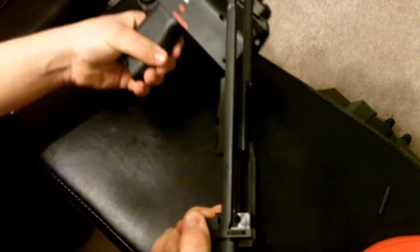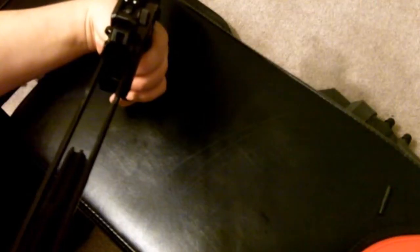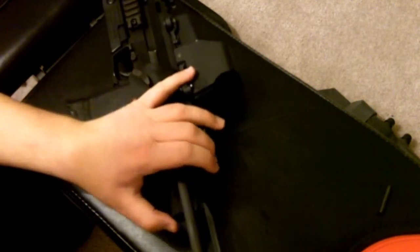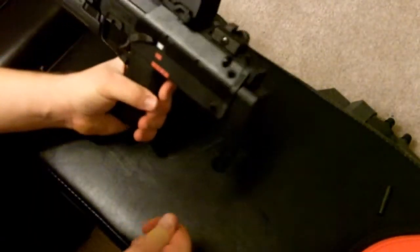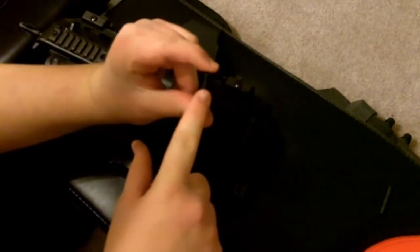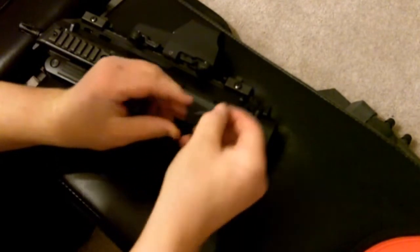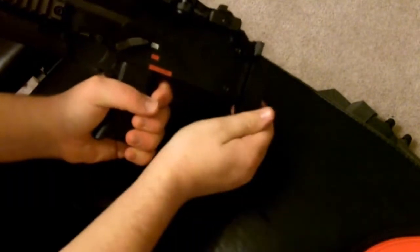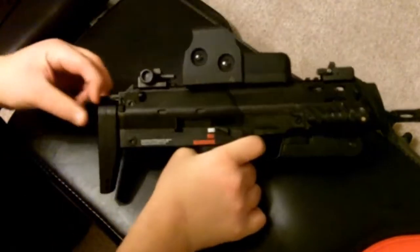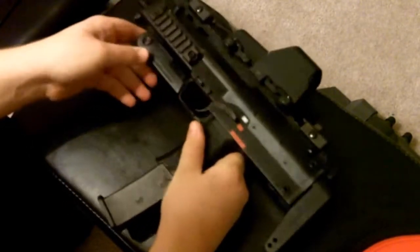Now reinstall the bolt carrier back into the gun. Make sure that it aligns with the guides shown here. Now put the push pins back in and make sure they align properly with the indentions on the bolt. And that is how you clean and maintain your H&K MP7.